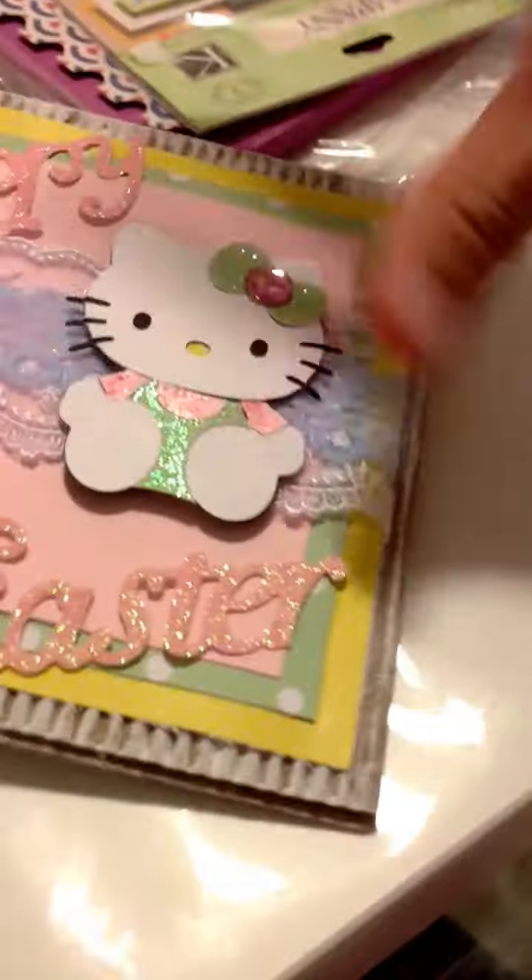And this is the inside. She added these cute little extra goodies right here.